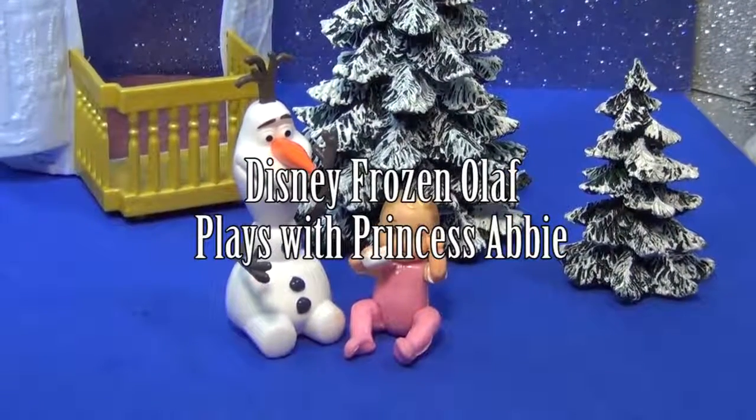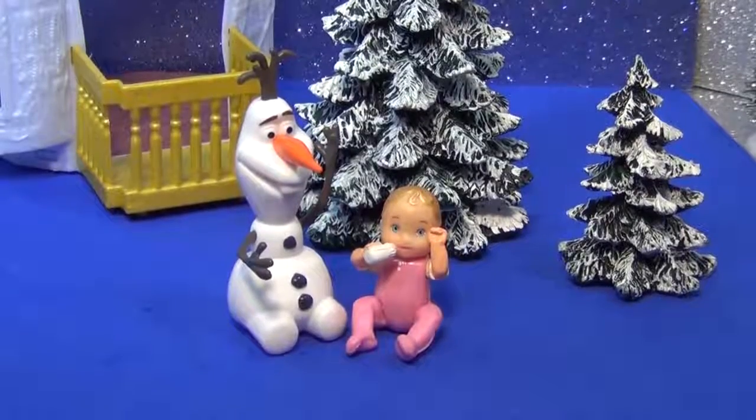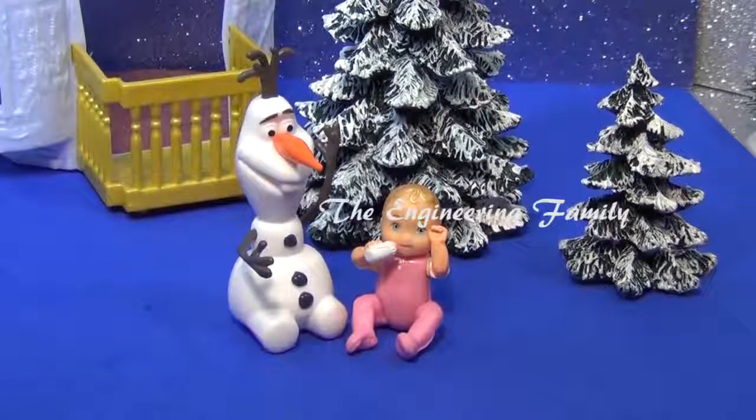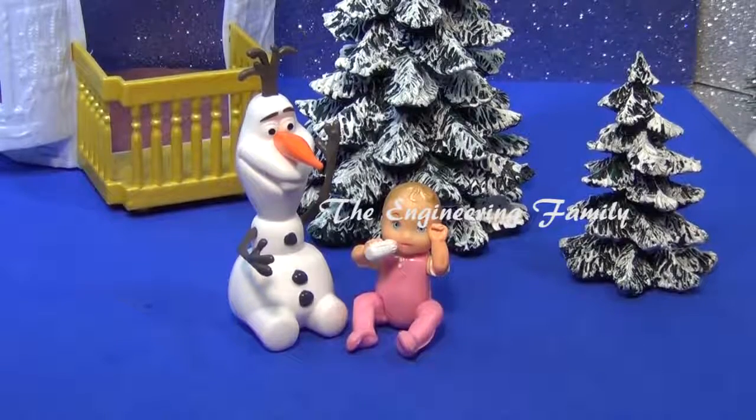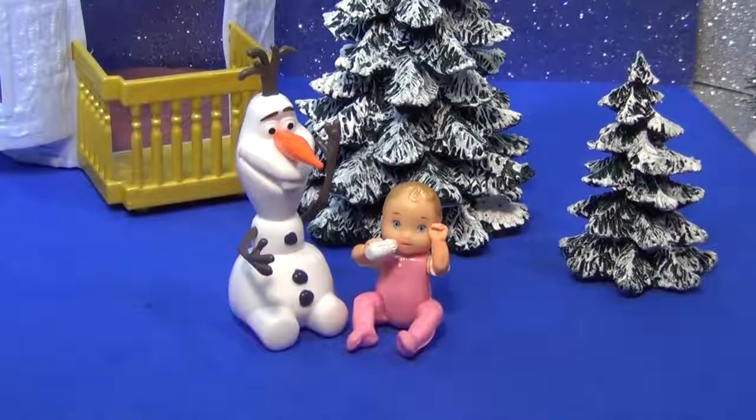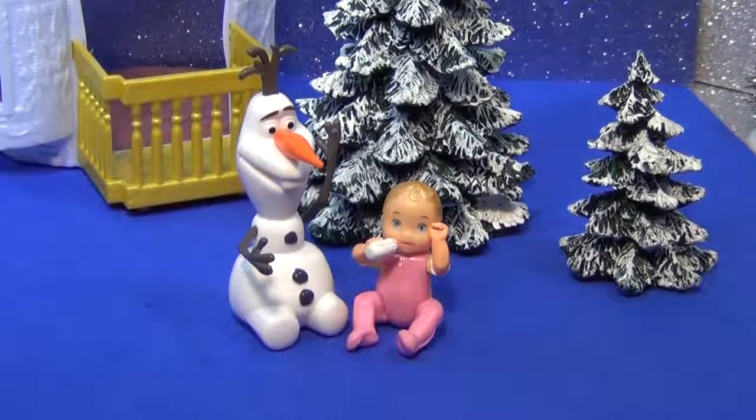So, Olaf and Baby Abby, Little Princess Abby, play again. They've had so much fun together. They've made a diaper. Olaf got to carry and hold her and love her and kiss her and squeeze her. Now Olaf's like, I don't know what to do. I'm kind of bored. Princess Abby is just a baby. What should they do?